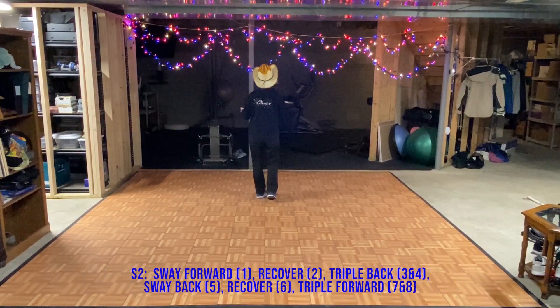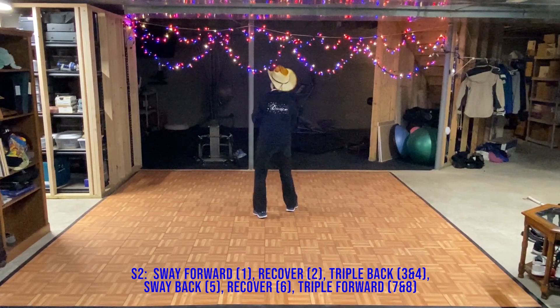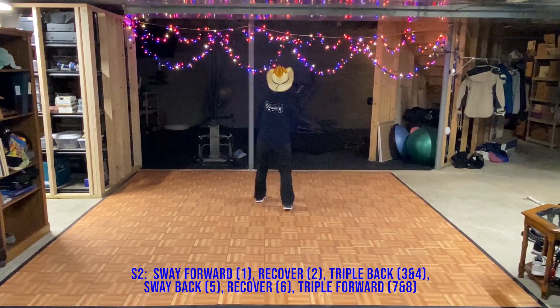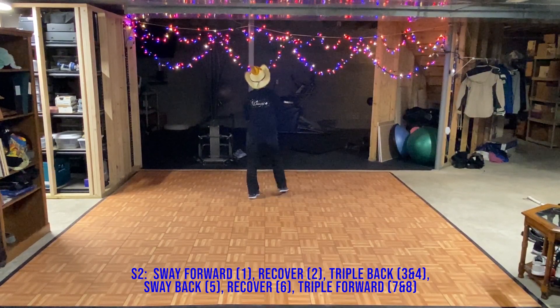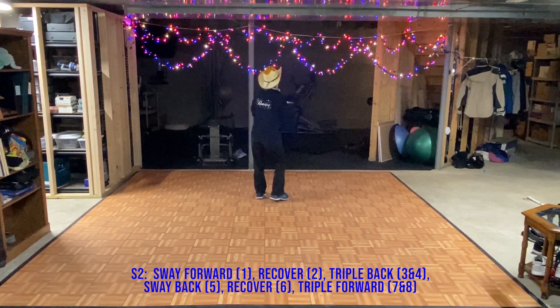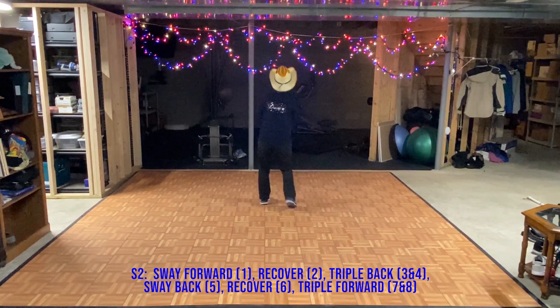Second eight counts: rock, recover, triple, back, rock, back, recover, triple step. And I want it to look a little bit like a K step. So forward, rock, back, triple, back, rock, back, recover, and triple step.